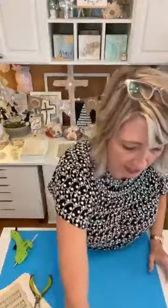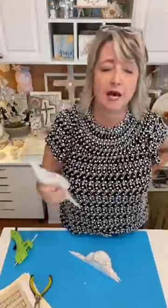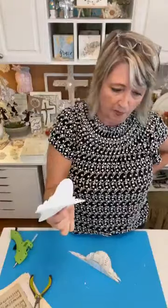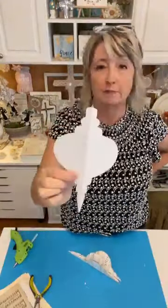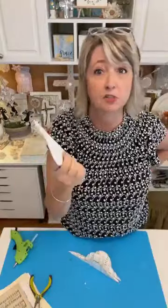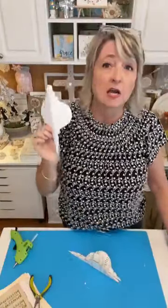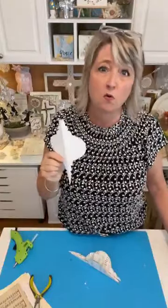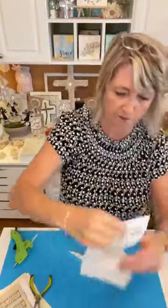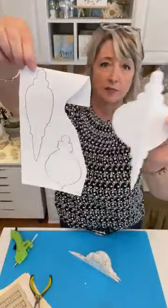Now let's move on to the next style ornament. I Googled 'Victorian ornament shapes' and pulled up several websites. I don't own the rights to the pattern, so I can't share it directly, but if you Google 'Victorian ornament pattern' or 'Victorian ornament shapes' you'll get a bunch of different ones. Then I enlarged it because the original was too small.